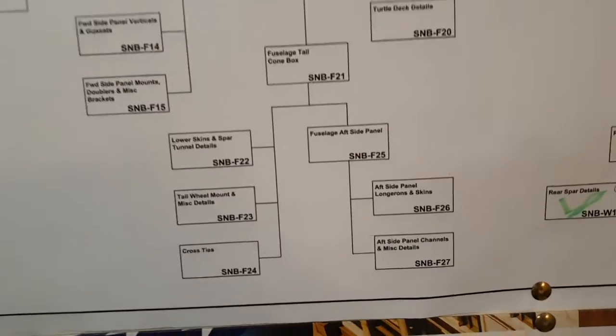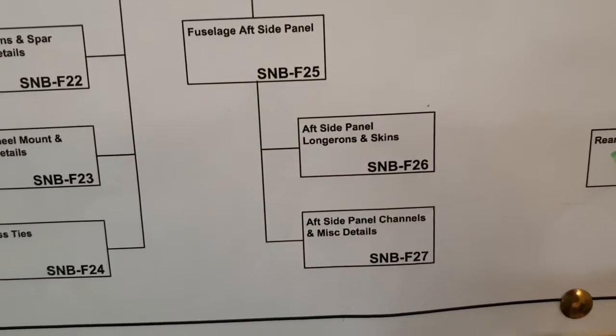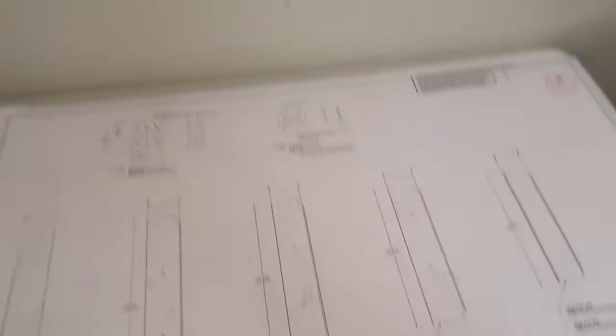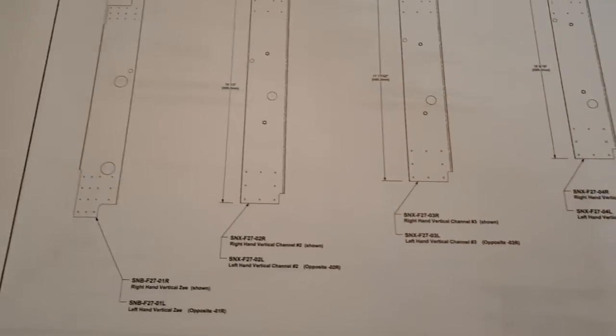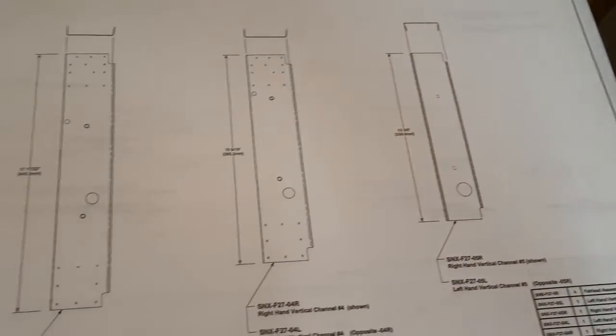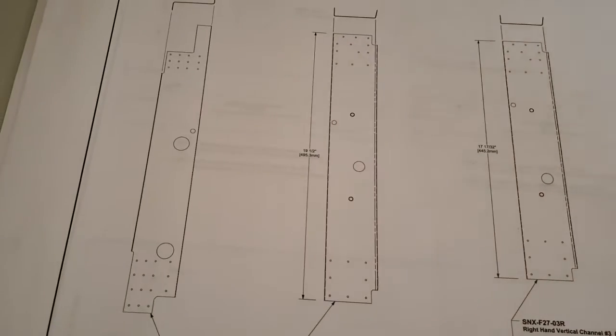Where do you start? Well, I'm going to start with F27. If we look at the chart, this is the fuselage down through here, and right at the bottom is SNB F27, which is this drawing here. Because I've got the kit, the bent parts are already done for me.